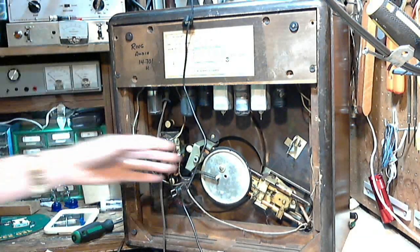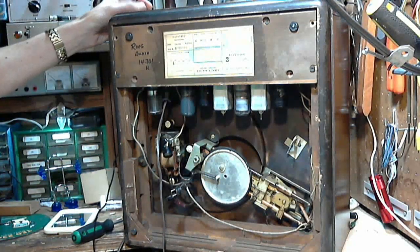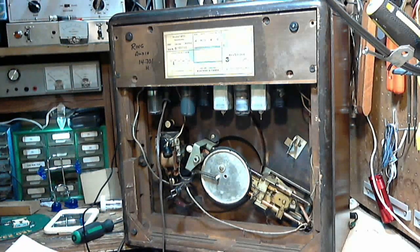Just to recap: I checked the alignment of the radio and determined that the alignment was pretty good. I didn't want to fiddle with it unnecessarily since I know the radio is receiving fairly well too, so I left the alignment alone.